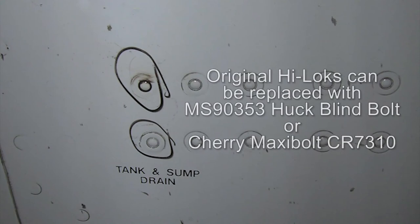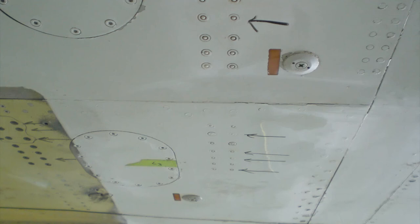The original highlocks can be replaced with the MS90353 fasteners or a Cherry Maxibolt CR7310. Please note that these huck or Cherry blind bolts require special tooling for installation.